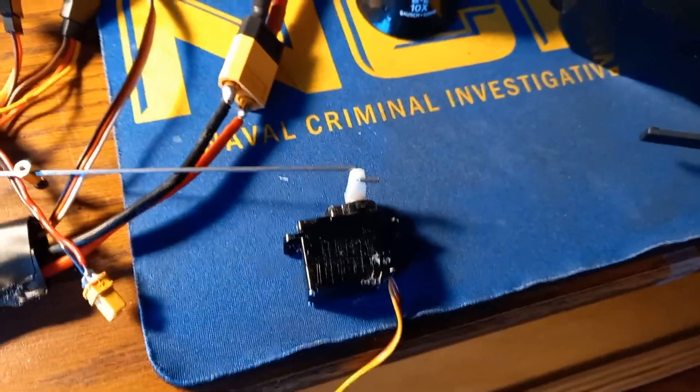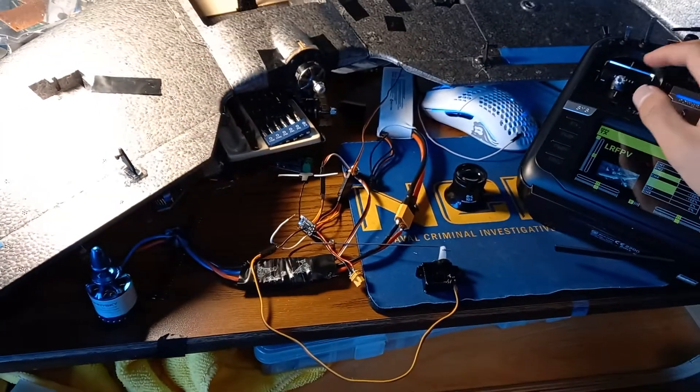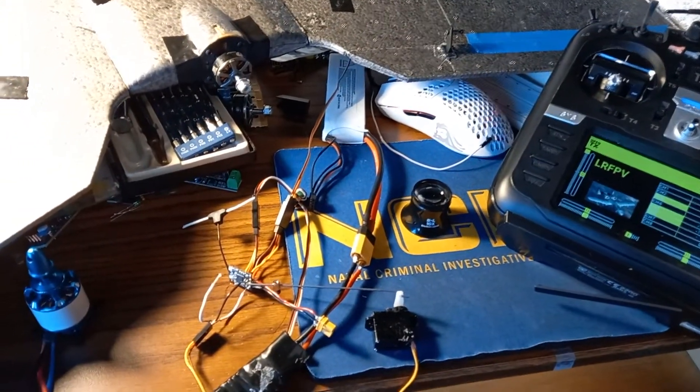Now let me connect the servos. You can see I have one servo here and another servo here. It seems like this one is mapped to channel 1 and this one is mapped to channel 2. And once again, throttle — and everything's working.